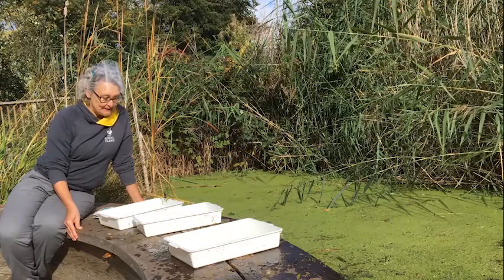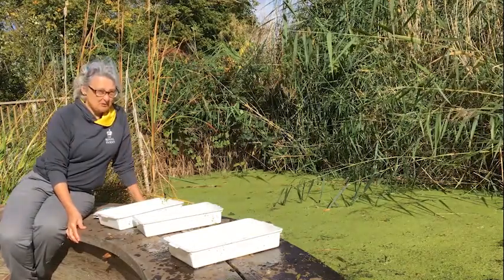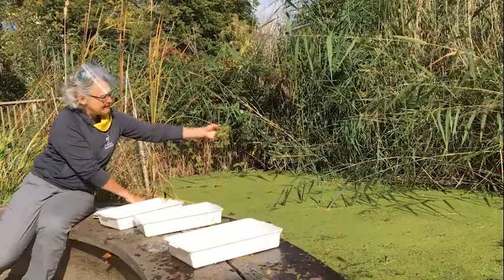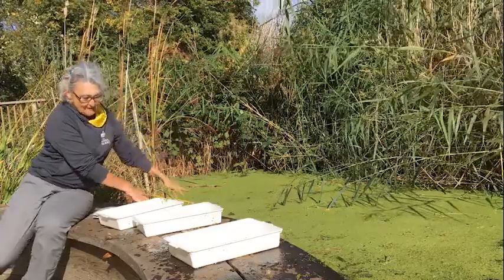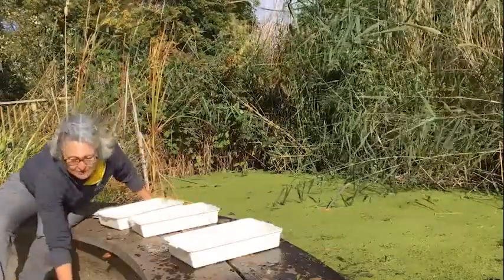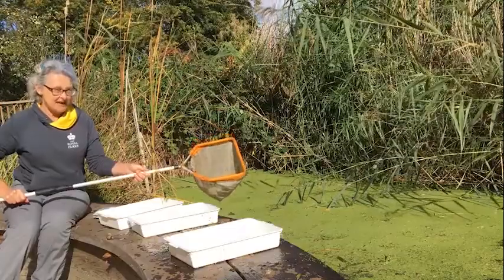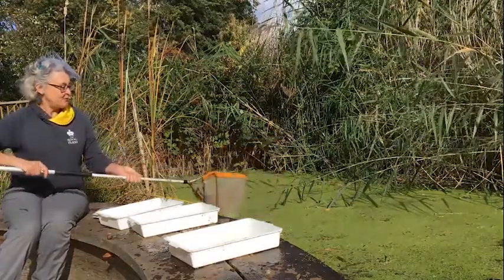A friend of mine is going to be joining me in a minute. You probably don't think this looks much like a pond at the moment because it's very green, but I promise you it is — there's just a lot of plants called duckweed growing on top, but underneath there's lots of water. I've got some water in trays and we're going to use nets like this to catch things and see what creatures might be living in the water.